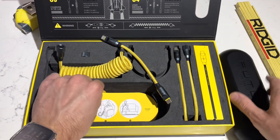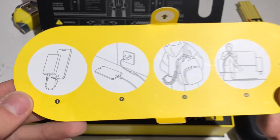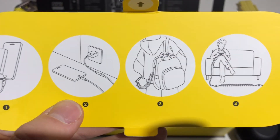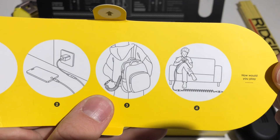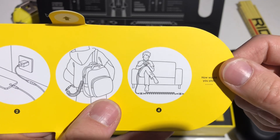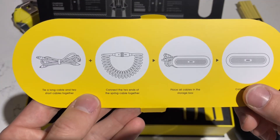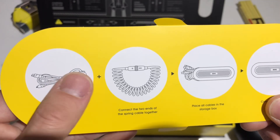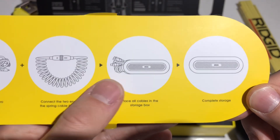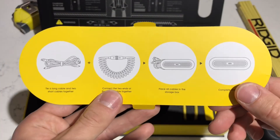Underneath the silicone case is this diagram which shows you what you can do with this cable set. You can charge your phone from a power bank using the short one. You can extend them and charge from the wall. You can also rig it up to a backpack - I'll show you how I do that. And you can use the full extended length for at-home usage. These are the four main usages for this cable set. On the backside, it explains cable storage.